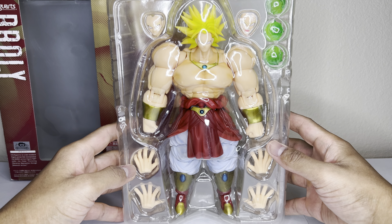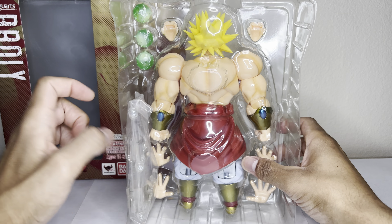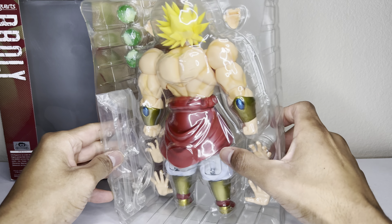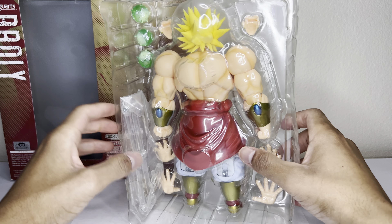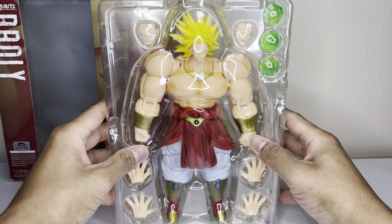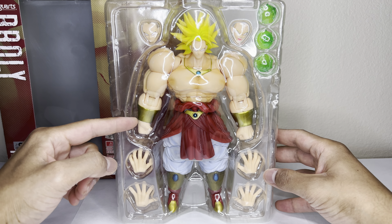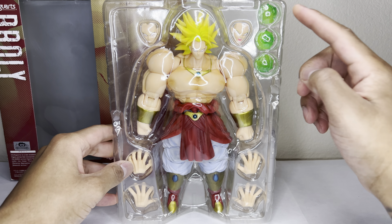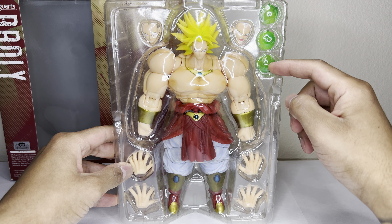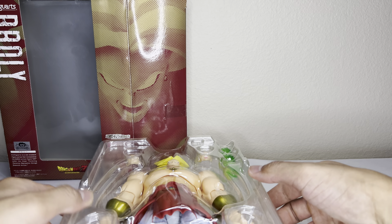This is what he looks like coming outside of the box, and what the packaging looks like. Mine actually still has the flight stand, but it comes in plastic. It's a huge figure — super excited about this one. Box contents: we have one, two, three pairs of hands, three ki blast effects, and three faces.